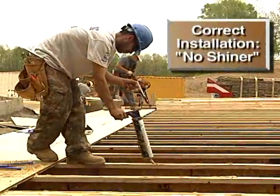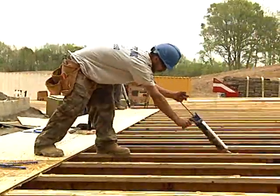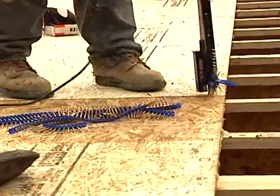Even when adhesive is applied correctly, adhesive alone will not be enough to secure the subfloor to the joist. Mechanical fasteners provide the holding strength for the installation.